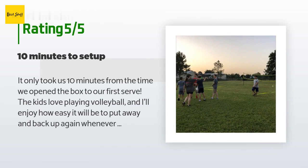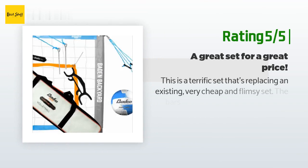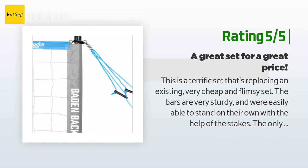This product is rated 4.3 stars from 498 customer reviews. A customer said: 'It only took us 10 minutes from the time we opened the box to our first serve. The kids love playing volleyball and we all enjoy how easy it is to put away and set back up whenever I need to cut the yard. Well worth the money, very well built. The little rope pullers are a nice touch to get the stakes out of the ground.'